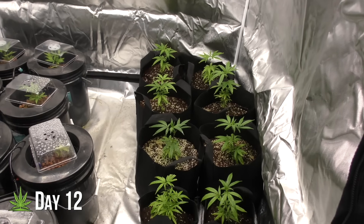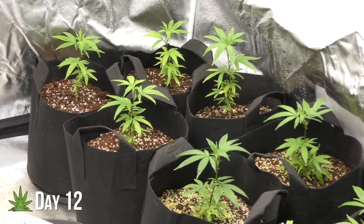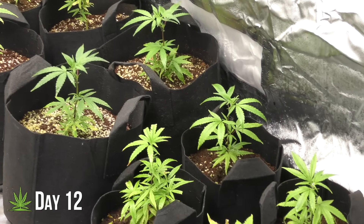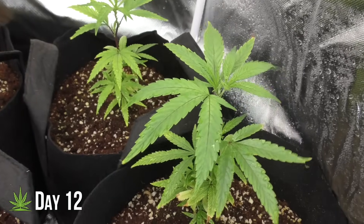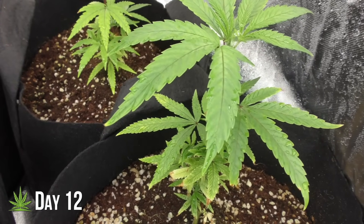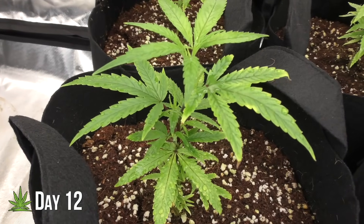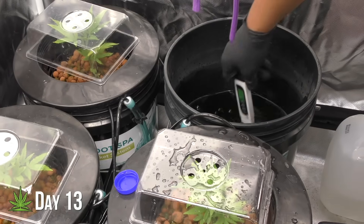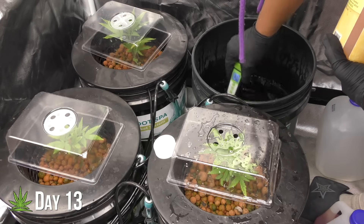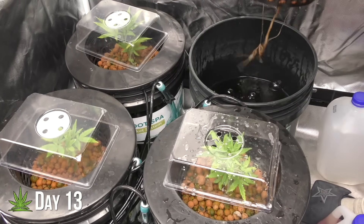I like to check on my plants when they first wake up. At this stage, the growth is rapid and the plants will often make their biggest changes overnight. On the DWC side, I check pH and PPMs every other day, and I decided I'll clean the buckets once every 14 days.